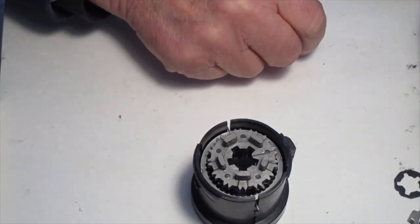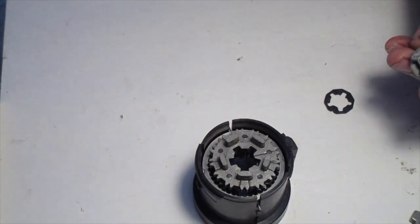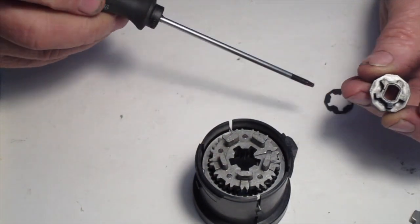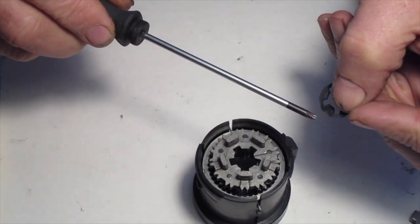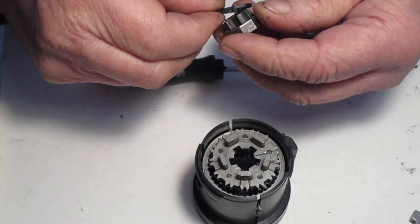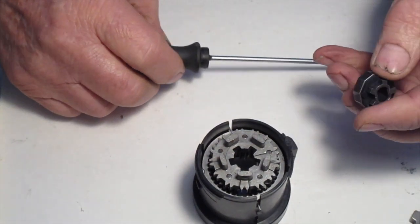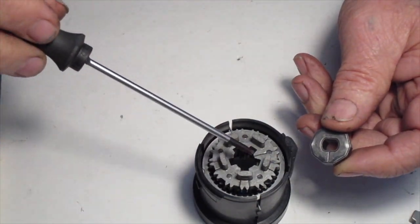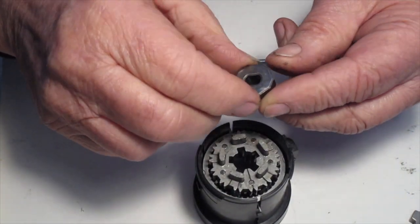Now insert the driving hub for the spindle — it has a little shock pad on it. Make sure the mark on the hub lines up with the index on the shock plate, then insert it into the tertiary group so that the two lines line up: the line on the tertiary group and the line on the hub.